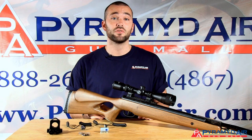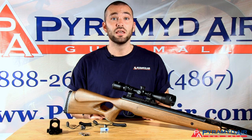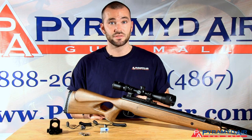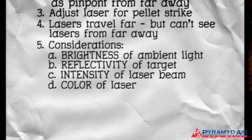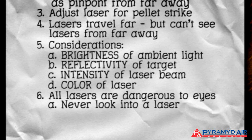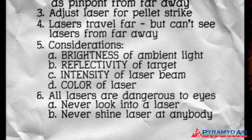A laser beam can seriously impair your vision and injure your eyes. A beam can reflect back at the shooter at full intensity if it hits a reflective surface. Remember, all lasers are dangerous for your eyes, so never look into a laser for any reason, or shine a laser beam in anyone's eyes — and that includes pets.